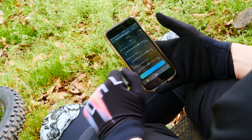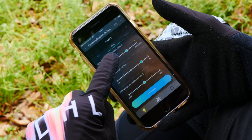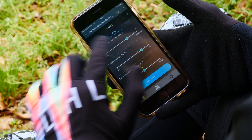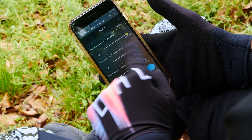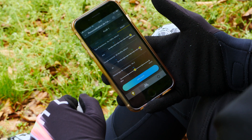Then you go to the next mode — trail, for example — and you do the same. What's interesting as well is that the blue dot reminds you of the echo mode, so you're not going to set up the echo and trail mode at exactly the same place. Same for boost — here we put everything full because we want that engine to be fully running.